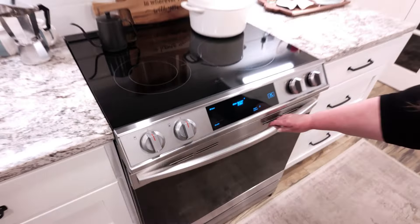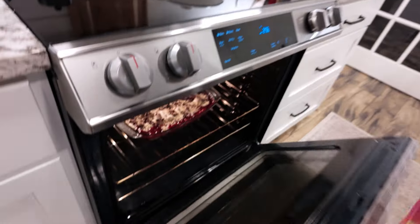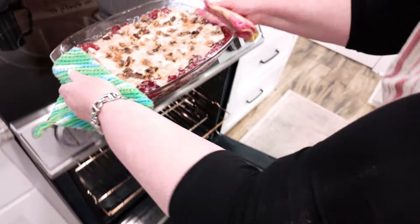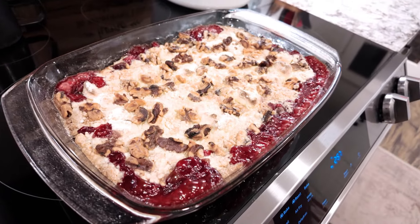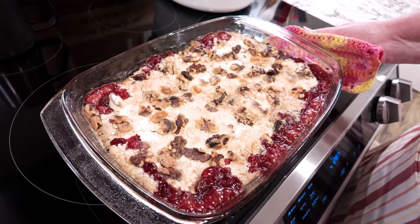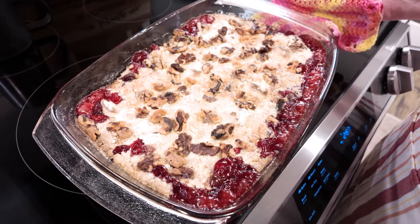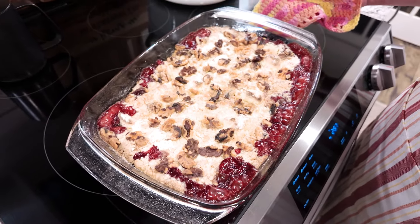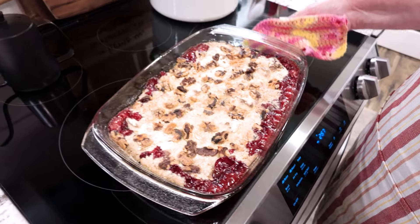It's time to take our dump cake out of the oven. That smells good. And that looks perfect — you want it to start to get a little bit of golden brown on top. Hot and bubbly, just looks delicious.